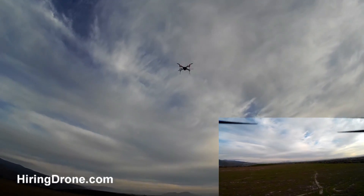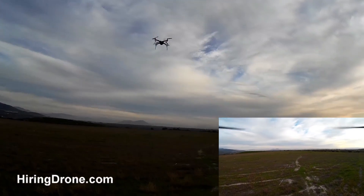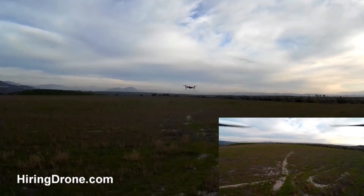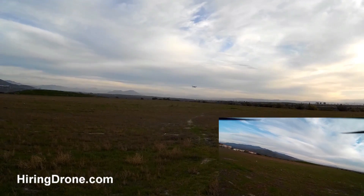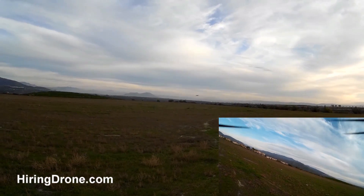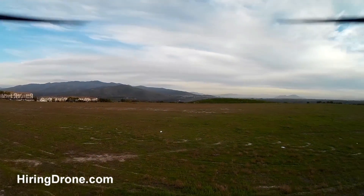We'll just fly this up above us. This thing handles great now that I've fixed it with the carbon fiber props. Working great, so we'll go out here and do a couple laps around this field.